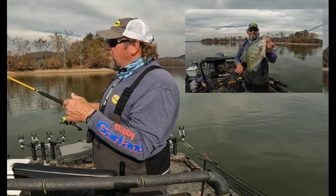So when you're out in this cold weather, try this float and fly — it's going to help you catch a bunch of fish. I'll see you then. Let's go.